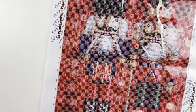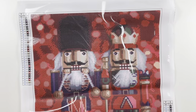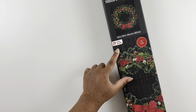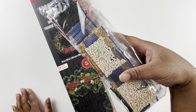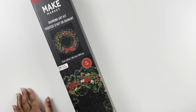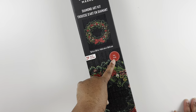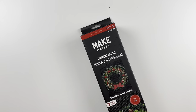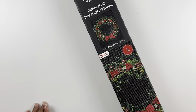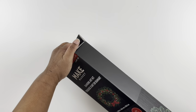So that's our first diamond painting from the Make Market Michaels kits. Let's move on to our next one — a beautiful wreath. It has 29 colors, full drill, same price: $14.99 US and $21.99 Canadian. It's the same size, 16 by 20.